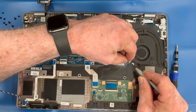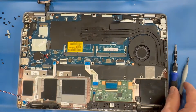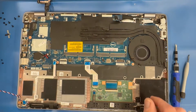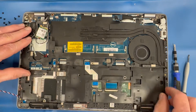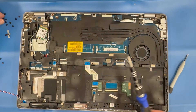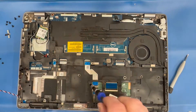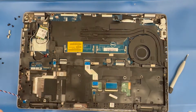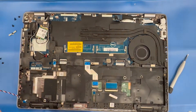Reconnect the fan power cable and reinstall the inner frame assembly. Remember the screw lengths: three millimeter screws are usually along the bottom side of the frame, while four millimeter screws go along the upper side of the frame.